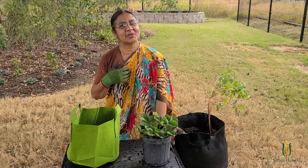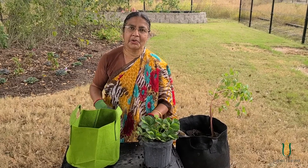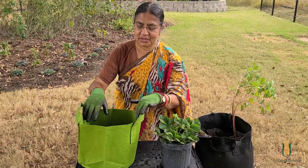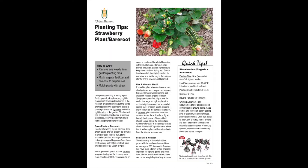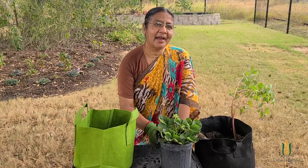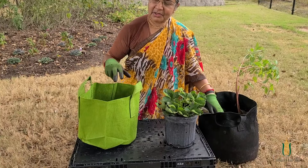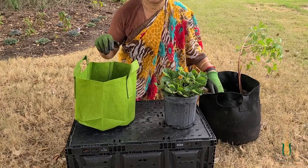Hi everyone, I'm Miss Priya. I'm going to show you how to plant a strawberry kit today. With this strawberry kit you're going to get information on a flyer which will give you information about strawberry, about how it grows, how you plant it and what you do with it. And also you'll get some seeds with it. Today I'm going to show you what to do.